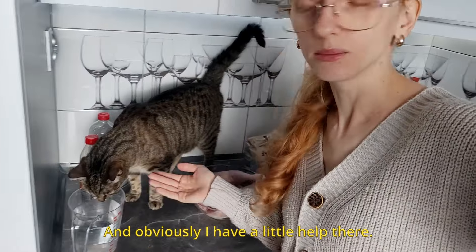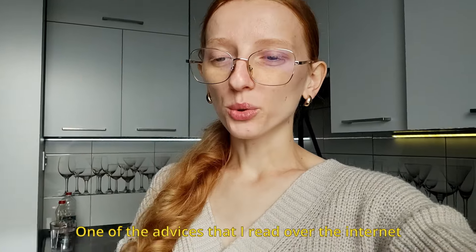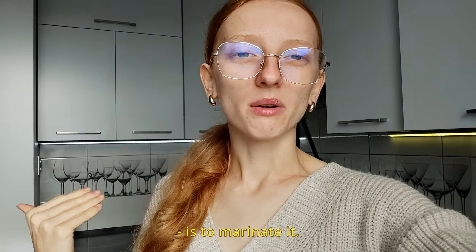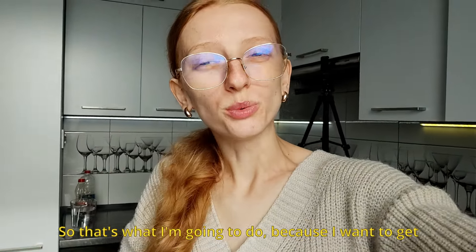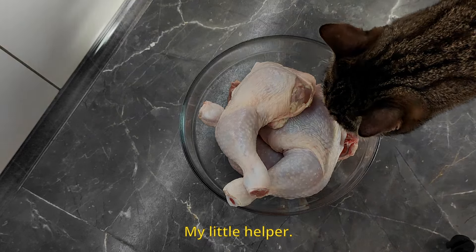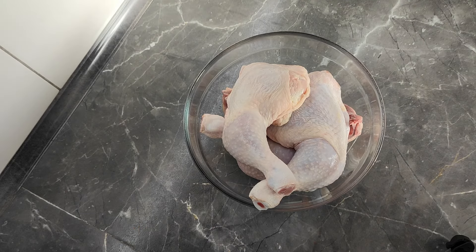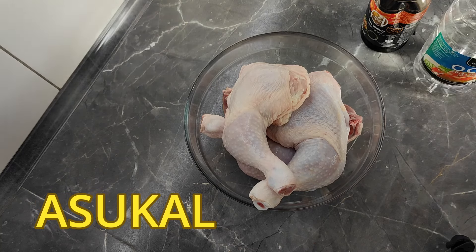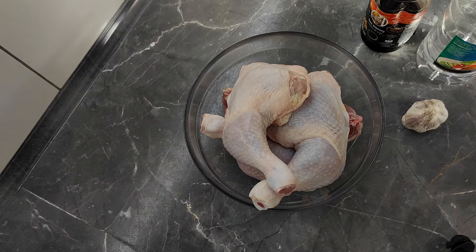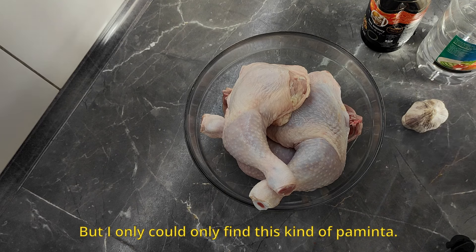I have a little help here — it's really interested in the manok. One of the pieces of advice I read on the internet is to marinate it, so that's what I'm going to do because I want to get the best flavor out of that manok. So let's take it away — manok is not for you! We got the manok here, and to marinate it we basically need toyo, suka,